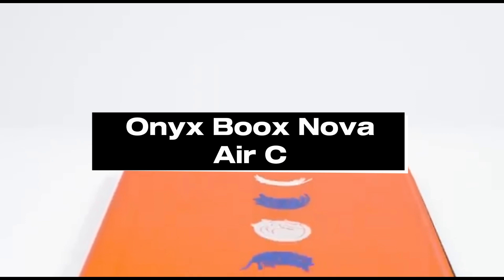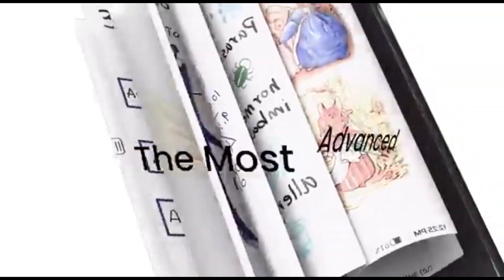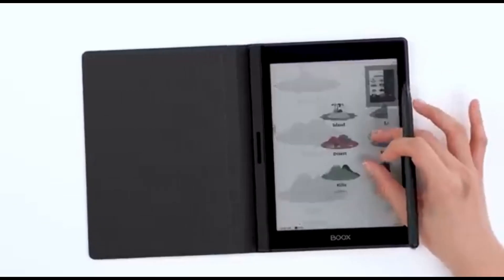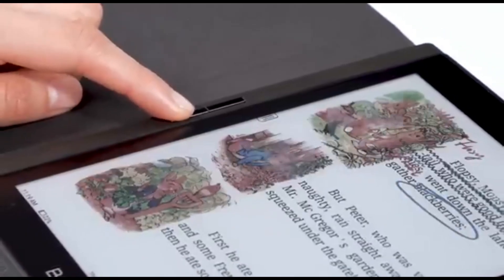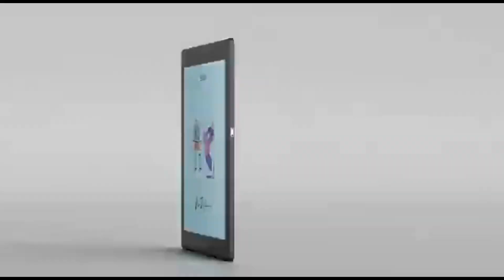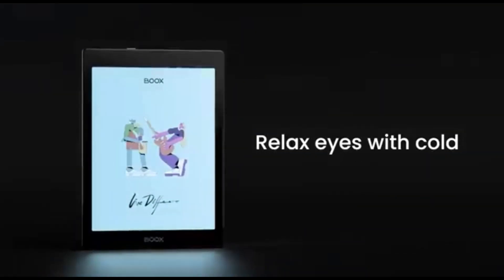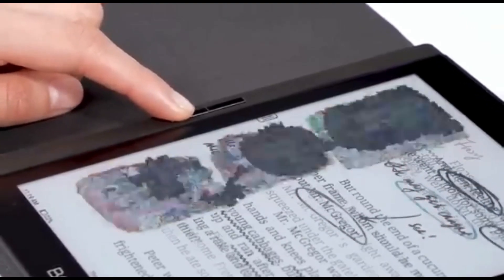Number 3: Onyx Boox Nova Air C. In 2024, the Onyx Boox Nova Air C is a wonderful gem when it comes to digital drawing on Android tablets. This tablet is ideal for artists, illustrators, and anyone with a creative streak. It combines a high-quality e-ink display, precise stylus support, and a multitude of artistic tools, making it a top selection for anyone looking for a portable and versatile drawing tablet. The e-ink display ensures your drawings are crisp and clear, while the e-ink technology decreases glare and eye strain, making it ideal for long drawing sessions. The stylus support is excellent, with great pressure sensitivity enabling fine detail work, shading, and a fluid sketching experience that closely resembles traditional pen and paper.